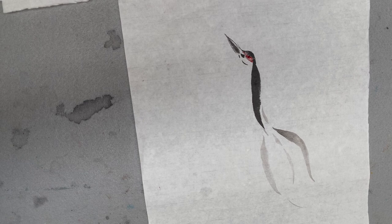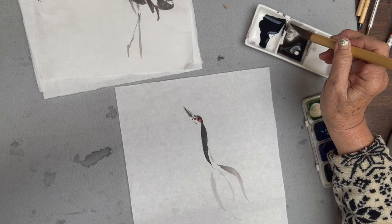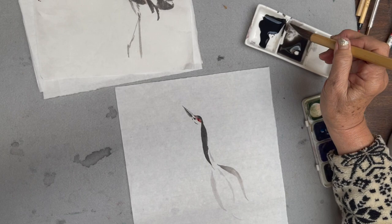I'm using the full moon brush — you can use large mountain horse — because I want to show some texture in the feather.